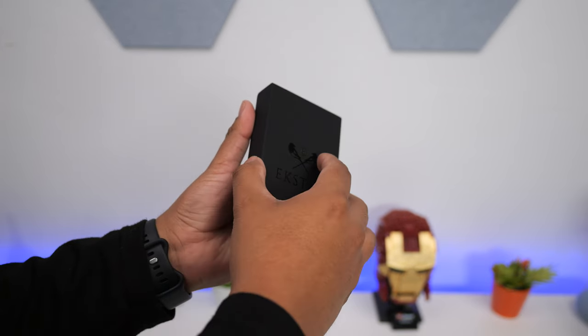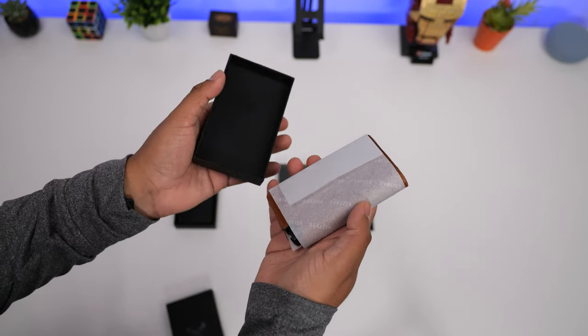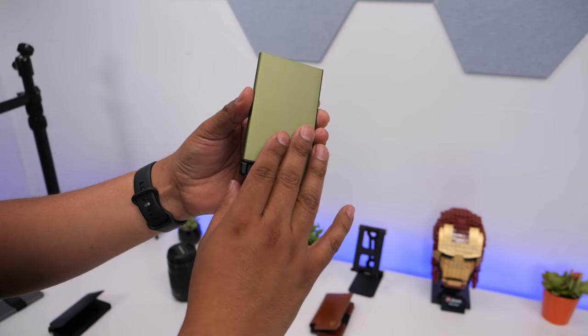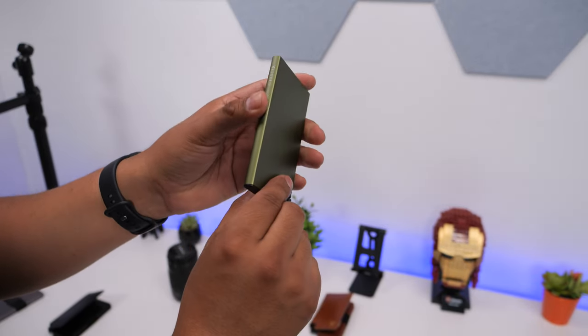This comes inside a slim all-black box that has their logo at the center, and the unboxing experience is very simple and elegant. All these wallets have a metal casing that holds your cards, and it is made from a single piece of aluminum, which can be seen more clearly on the aluminum card holder. There are no seams or screws holding it down, which gives it a cleaner look.